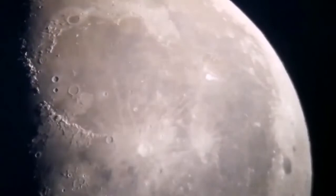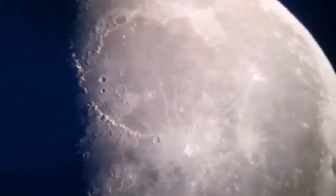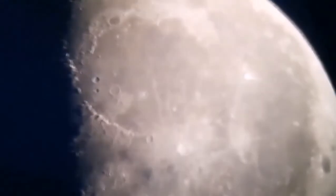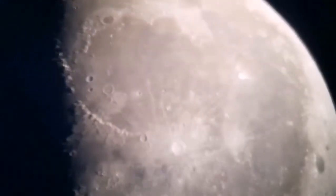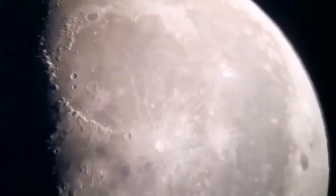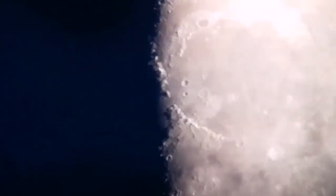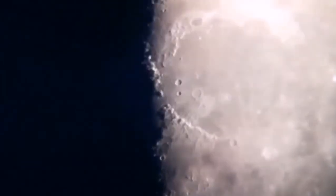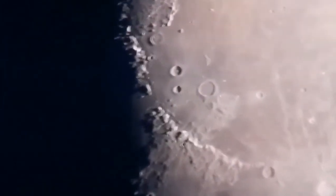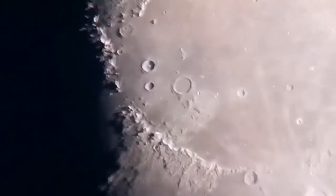Rains is where Apollo 15 landed in the mountains. I'll try to zoom in on that.